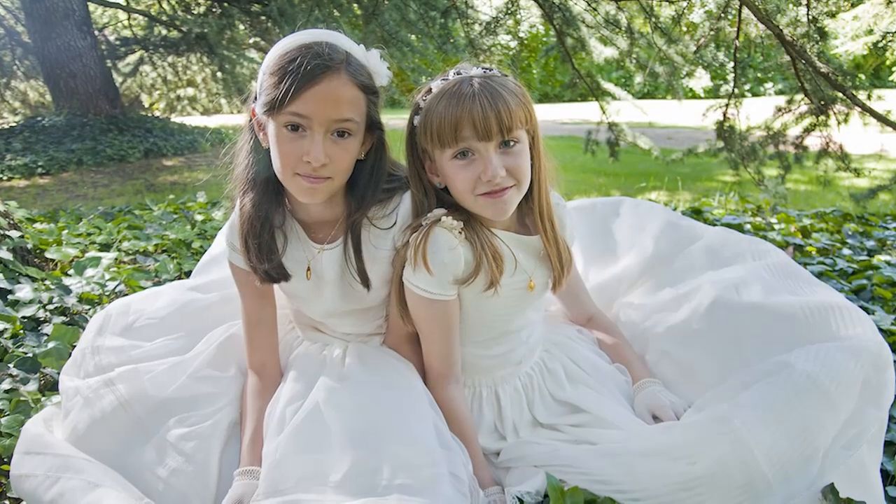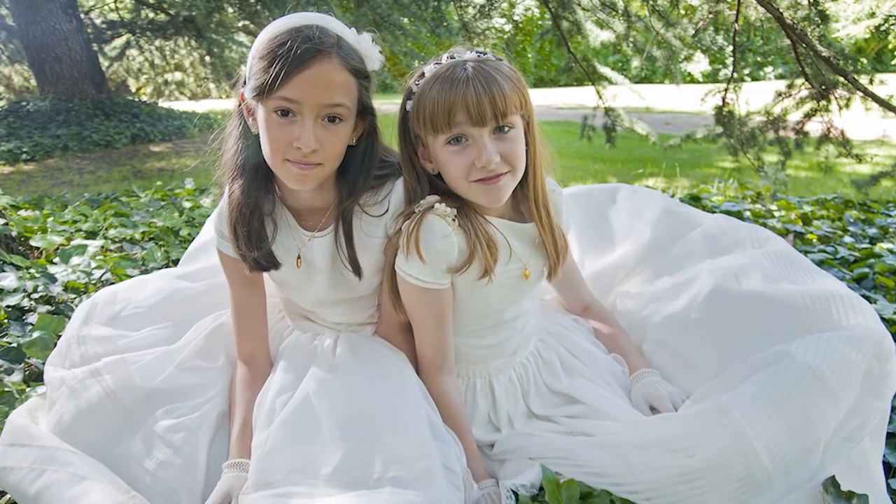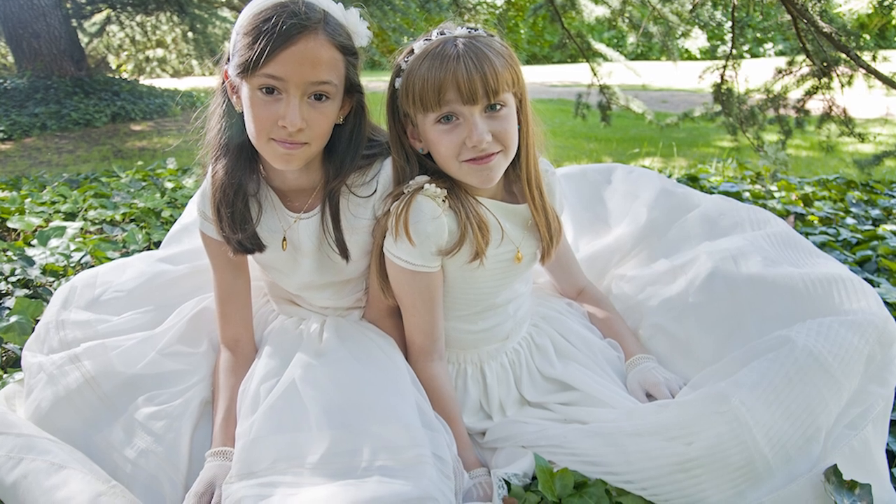Outside of the church, some parents might want to get their child's first communion pictures taken outdoors, which gives you a great opportunity to work with different backdrops. Having the child sitting in front of different flower arrangements is a great option for photographing communions.